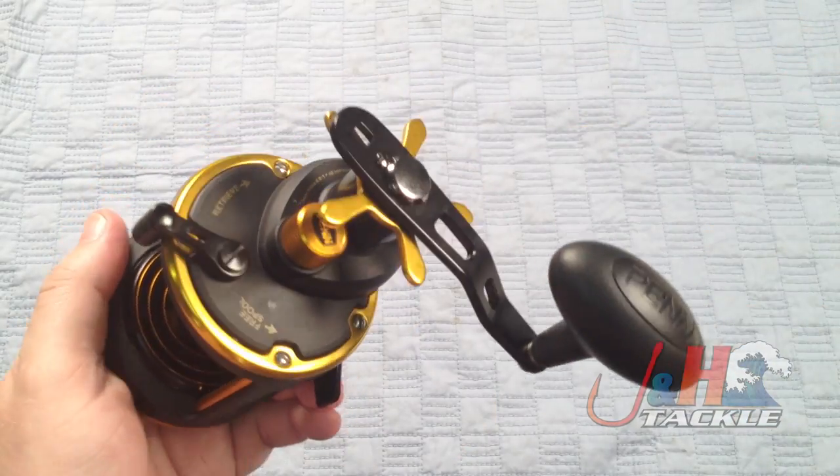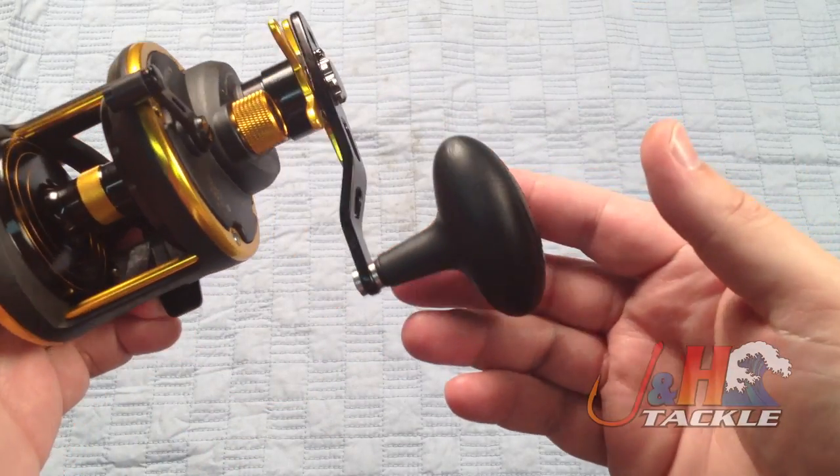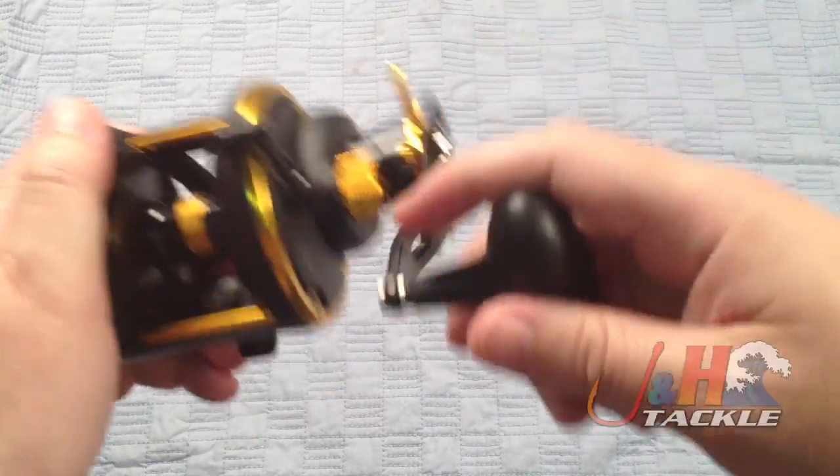The advantage of the 25N over the 12 and the 15 is that they got rid of the counterbalance handle and put in the regular power handle. It's got the big oversized knob — really comfortable.